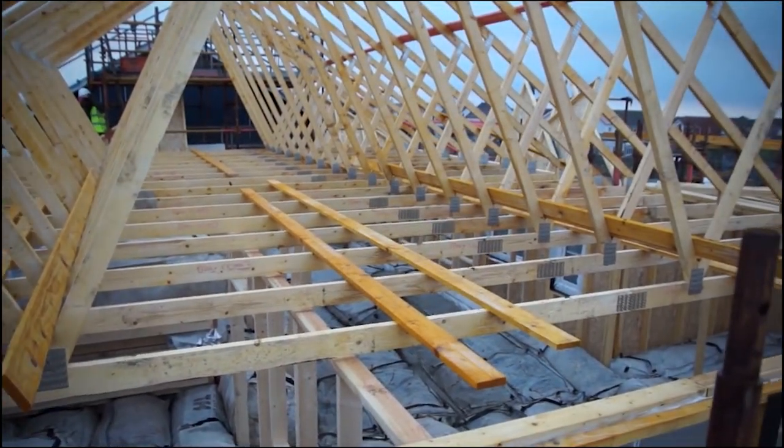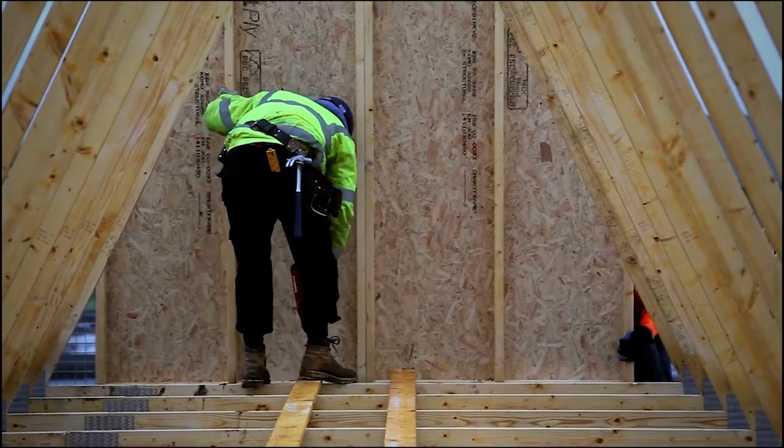Once the trusses are erected, check for line and level, ensuring a flush finish along the rafter length.